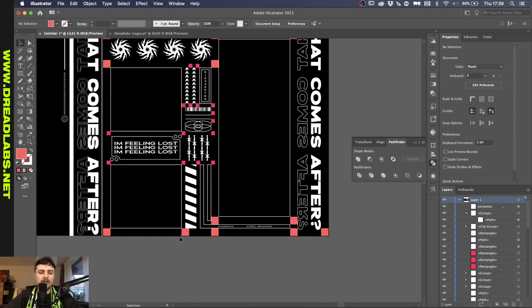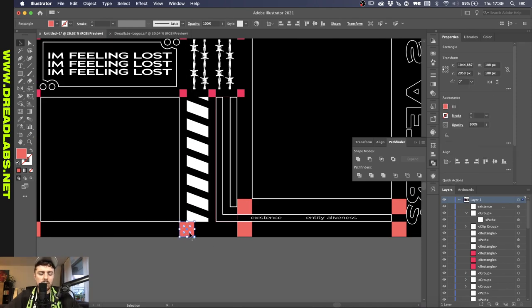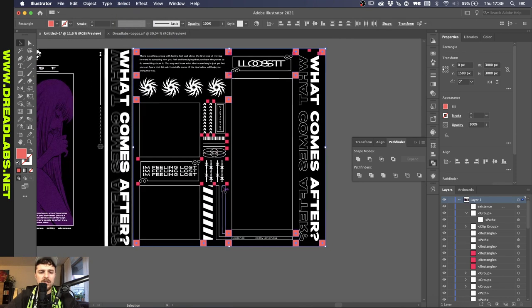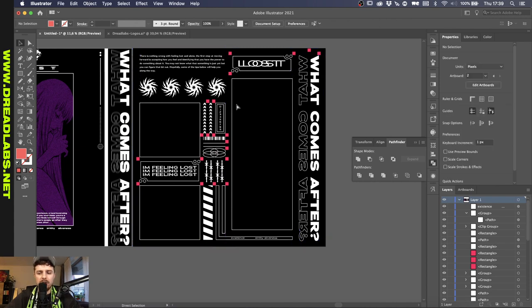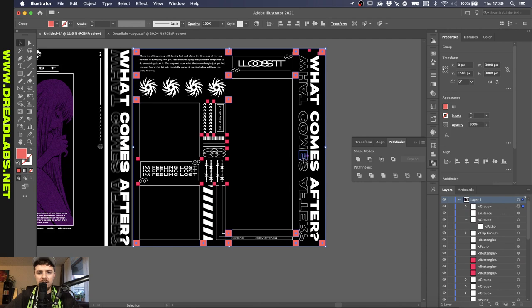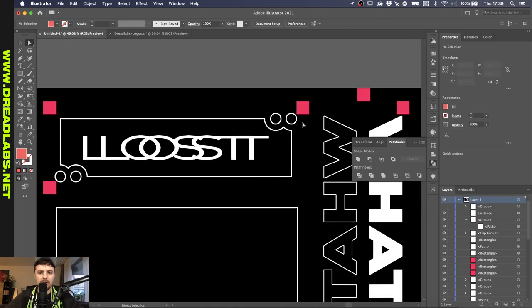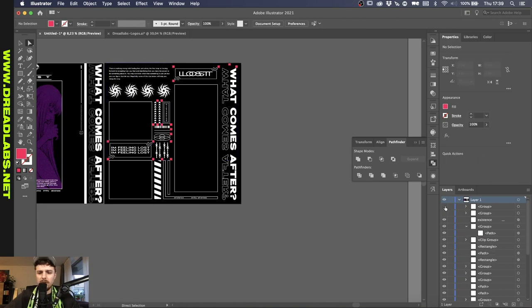Now I want to remove the guidelines. So let's grab one of these peach squares, then go to Select, Same, Fill Color — this will basically select all of the peach-colored squares. Let's press Command X, then Command F, group these and hide them. We're going to do the same for the other ones. This is the setup so far.